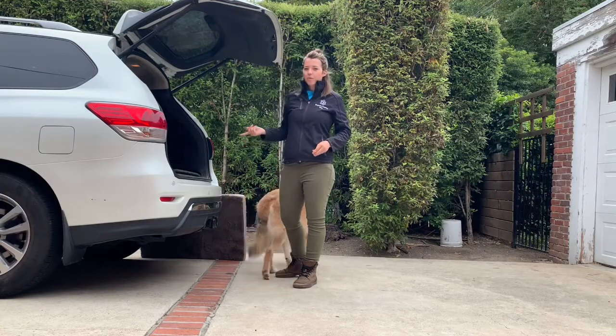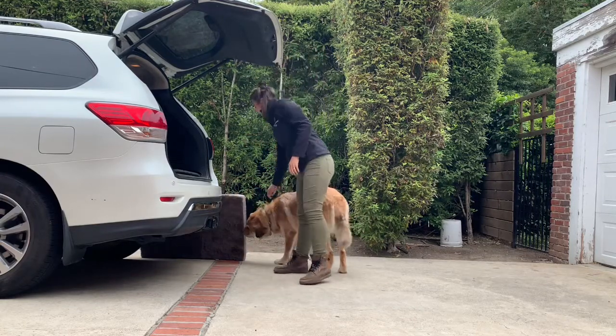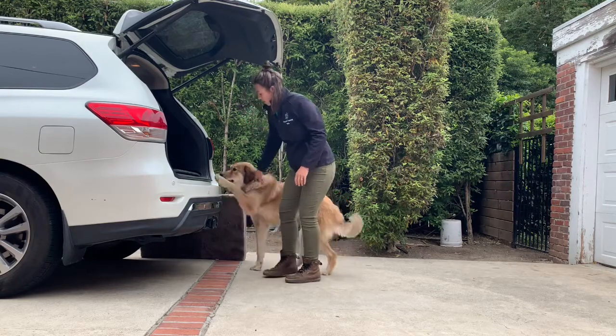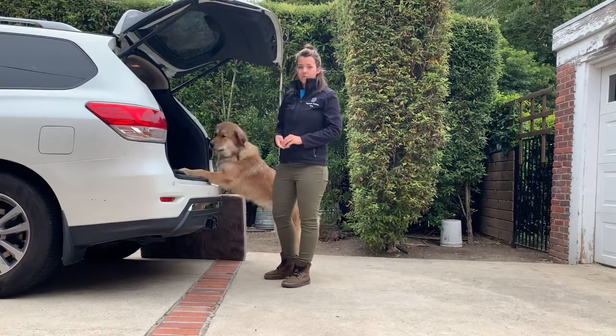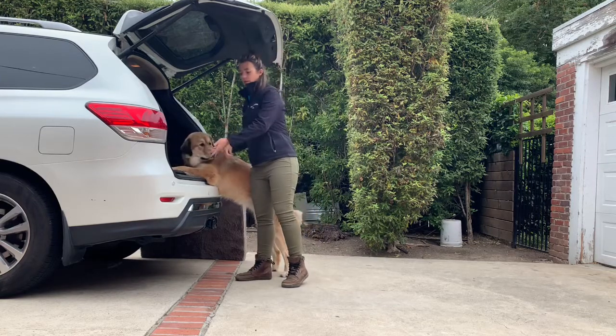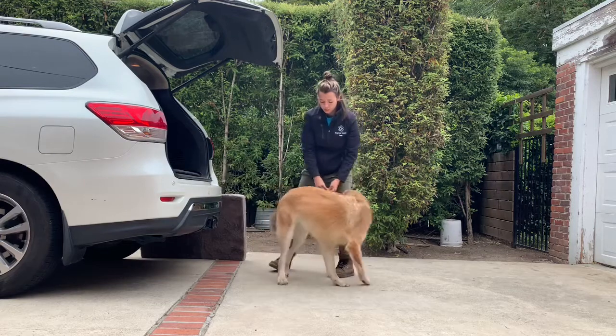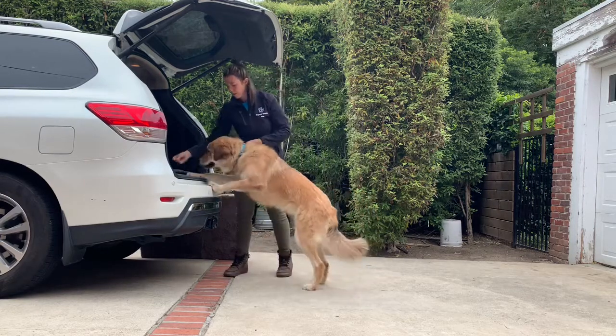Hey guys, I just want to show you the proper way to get your dog into a car when you don't have a ramp and you need to lift them. First, you want to get them to put two paws up, and if they're not at that step yet, use some treats to encourage them up every step of the way.